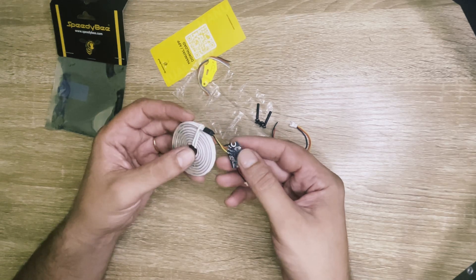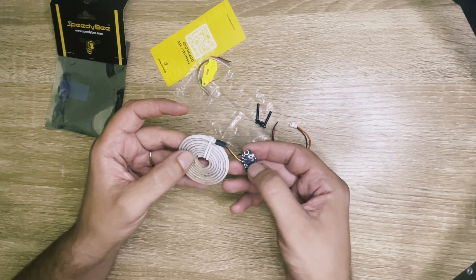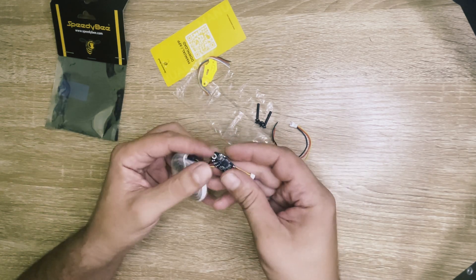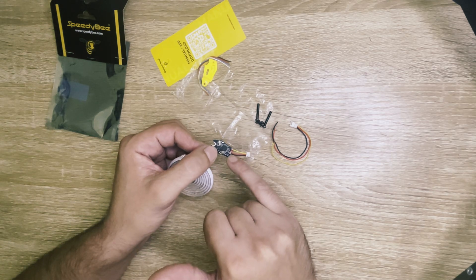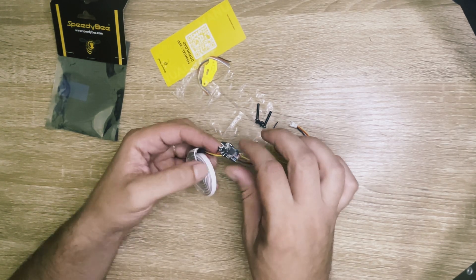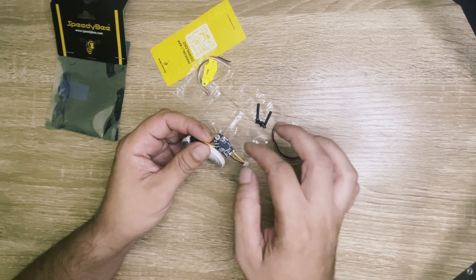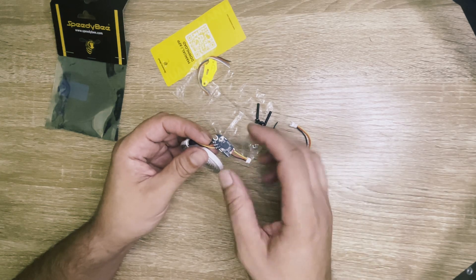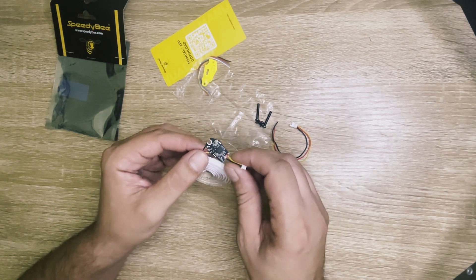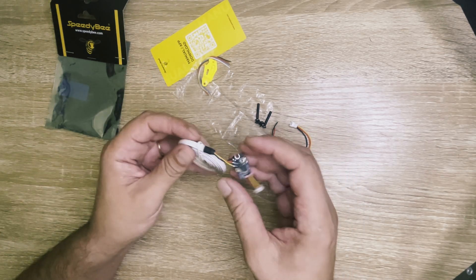Then there are preset colors already set in the module and you can choose them just by pressing this button here, or since there is Bluetooth connectivity on this module, within the first minute you power up the LEDs you have a chance to go on the SpeedyBee app and choose the preset color you want straight on the app wirelessly. Also the preset colors are customizable as well.